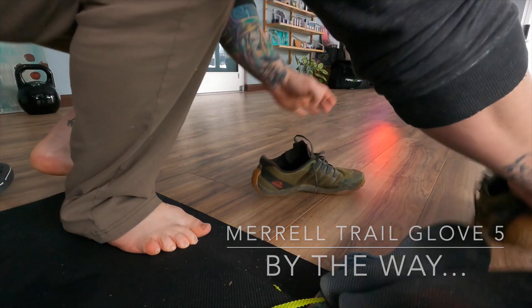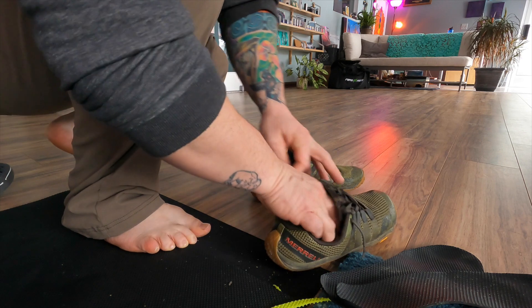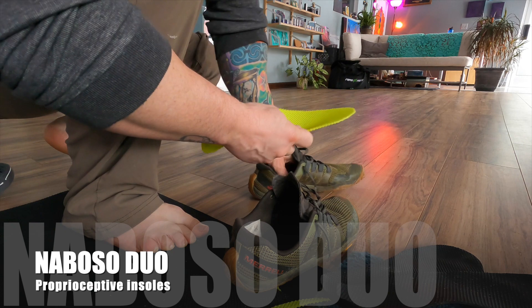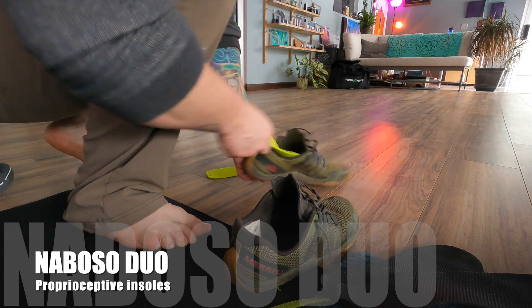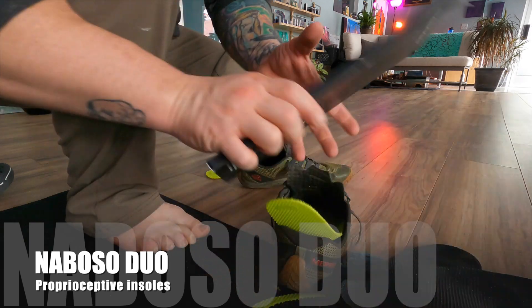This is the second pair that I've bought. I bought them for friends because they just feel really good. If you want to give them a try, I'll put a link down below. Swing This approved — they are definitely two thumbs up.